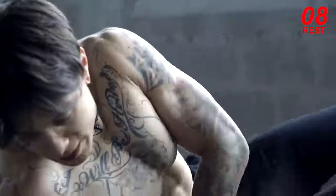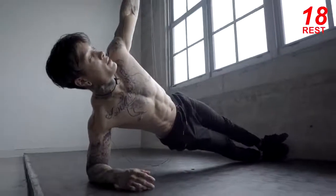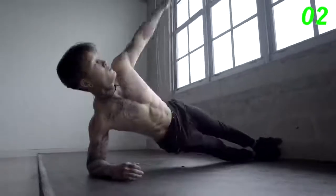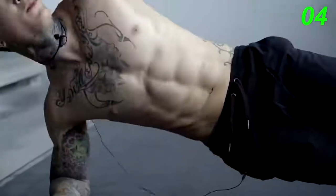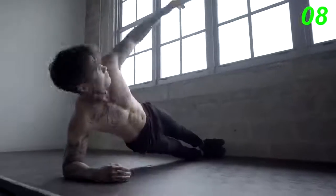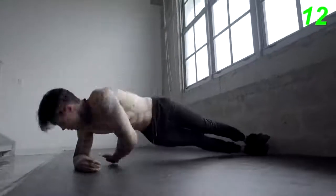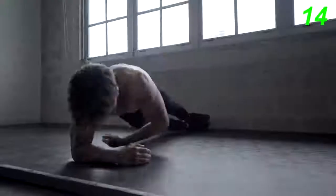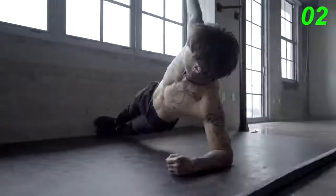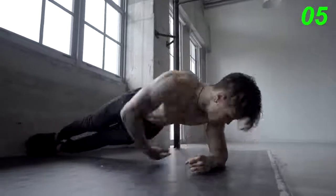We're gonna go back to our love handles. Hit our obliques and our sides by doing some reach-throughs. You're gonna reach in, come back out in a side plank. Let's do 15. All right, 15 on the other side.